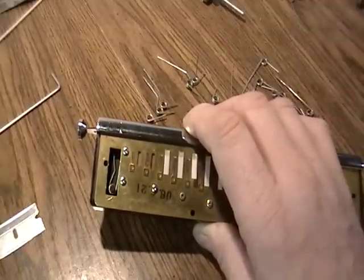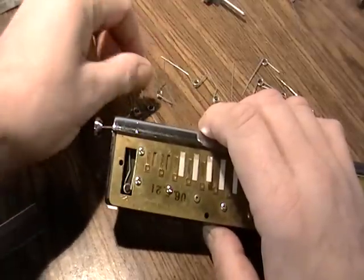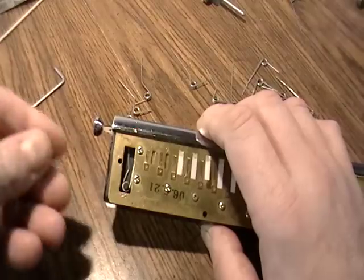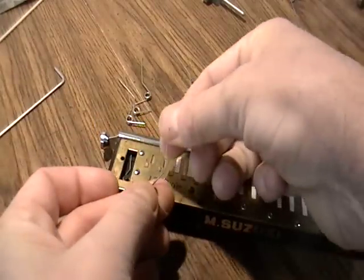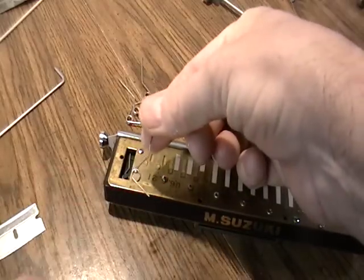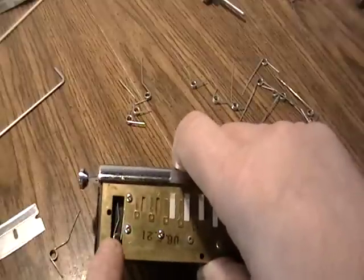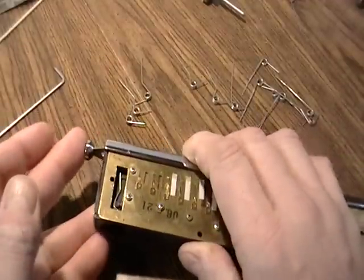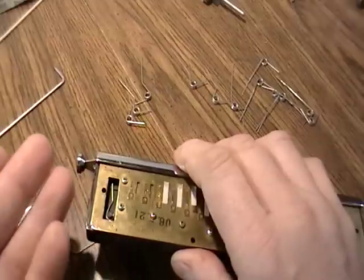The spring keeps popping out of the slide. Now what I've got here are the springs that I make — and I apologize, I'm standing up. This is what I make, and I've got one in the harmonica here.